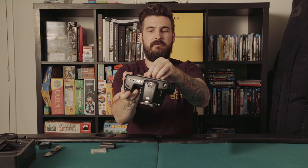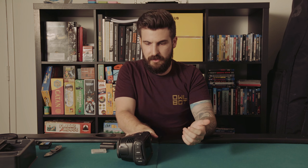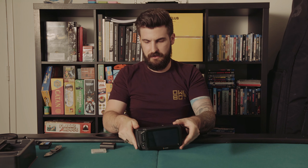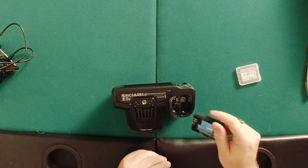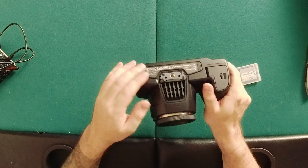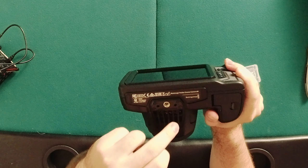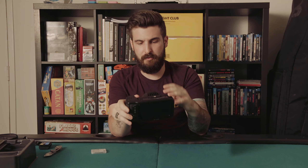I'll do the peel for you. On the bottom you've got a standard tripod plate and what looks like an exhaust port, which is fine that it's on the bottom, plus the battery.